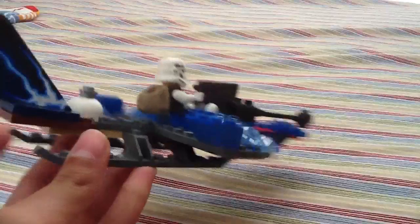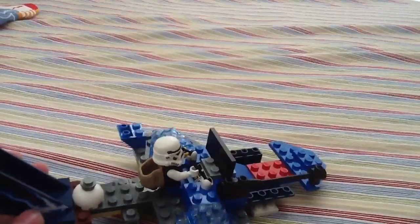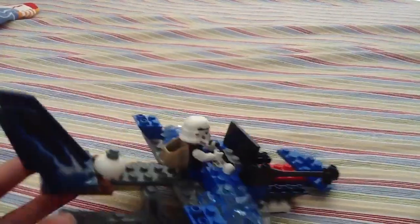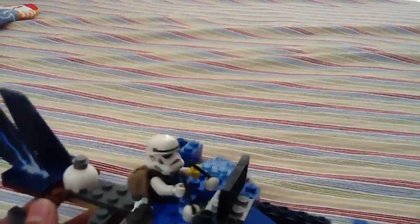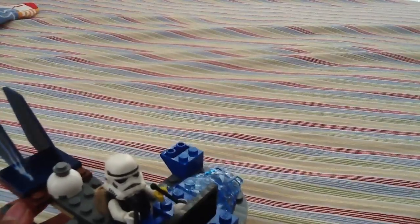This is called the Droid Destroyer. It's not really a good name, but it's for the Republican clones. And you see, this is not a Republican clone — he's a stormtrooper. He's a bad guy, I think.